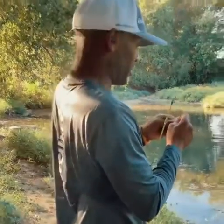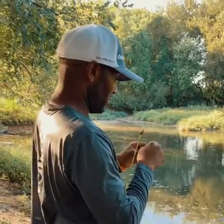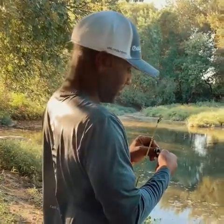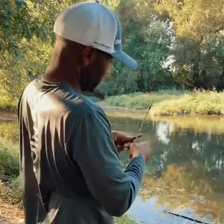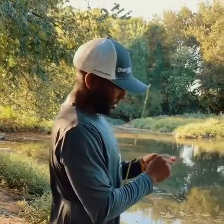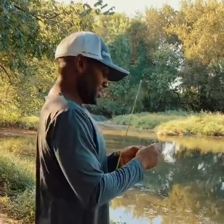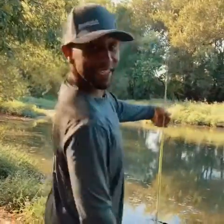He knocked this all the way through that worm. I'm going to try to salvage this worm real quick. We rig up — see if we can get another.